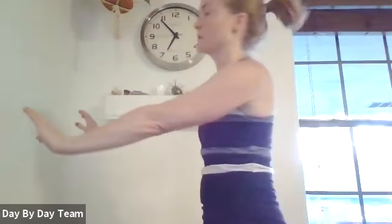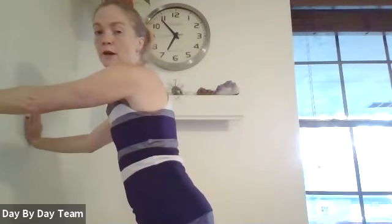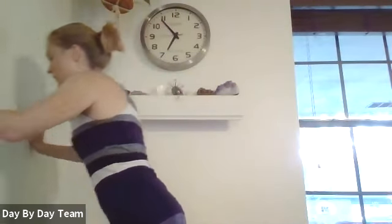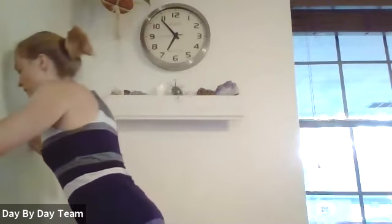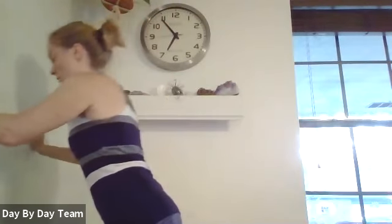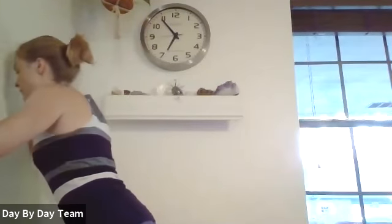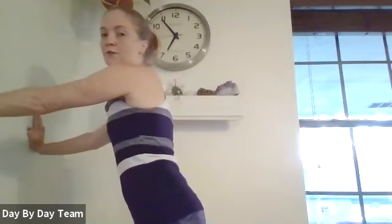All right, push-ups. Depending on where you're at and how your core is doing, you can do the wall push-up — stand away from the wall — or on a raised surface like a counter or the end of a couch, keeping your body in a nice long plank. Engage your bottom and your core, come down and exhale press up. Nice long neck — you don't want to lead with your head — and elbows come up at about a 45-degree angle.